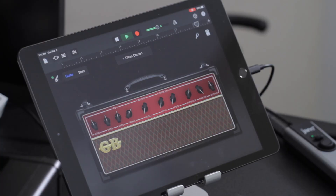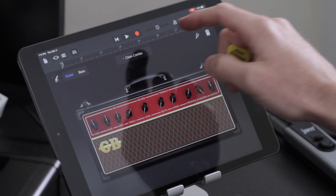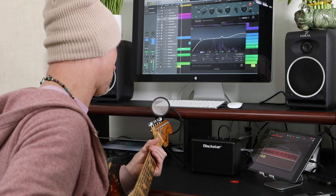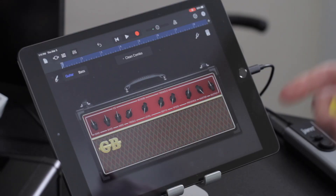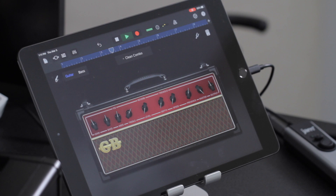That sounds good. Go ahead and press the go-to-beginning button. I'll press record — it's going to give me a four count and I'll just record that part down. So once it gets to the end it's just going to stop. I can press play. So that's good for now.